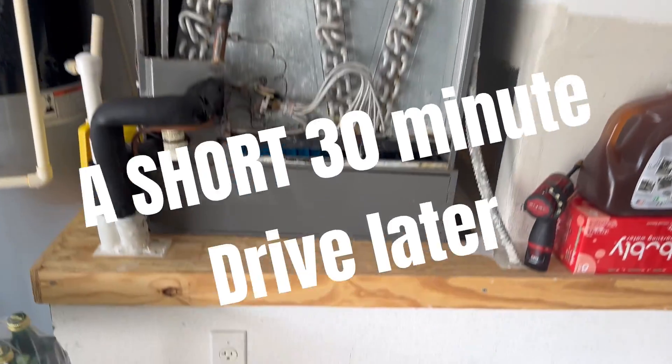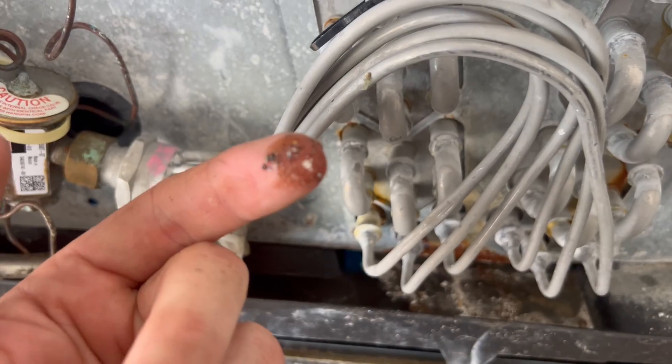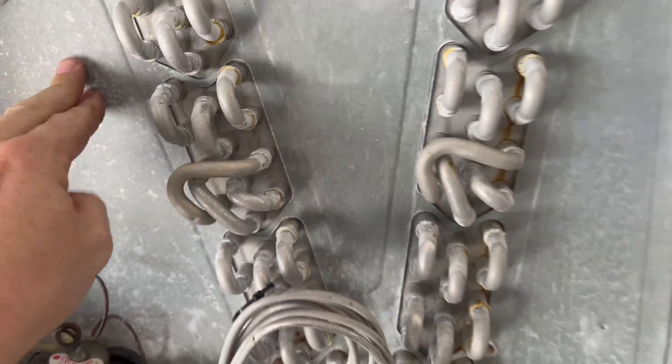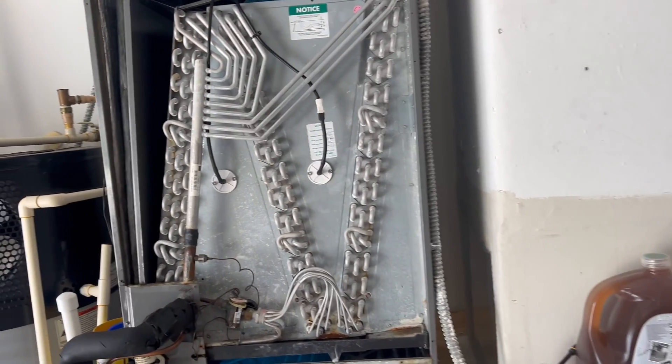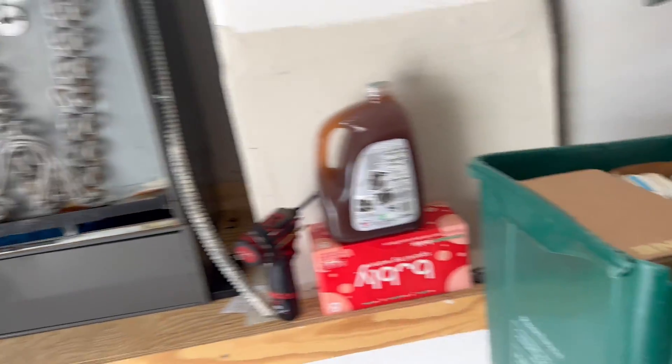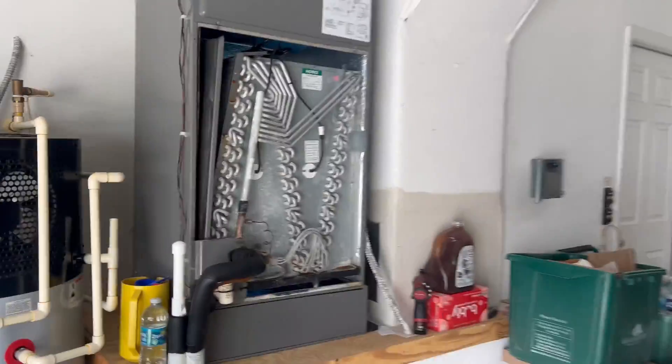We're back to that unit where we were the other day where we gassed it up. Ended up finding all the oil leak inside the evap, so we're going to swap that out for them because it did just end up getting low again. Let's get started.